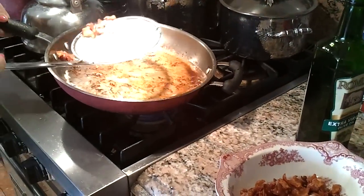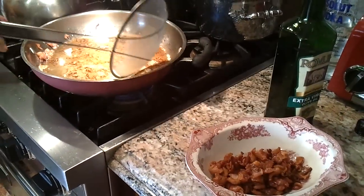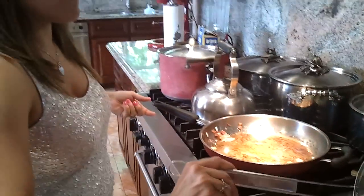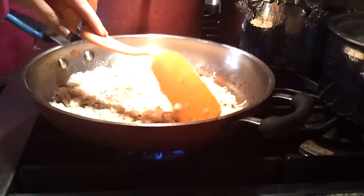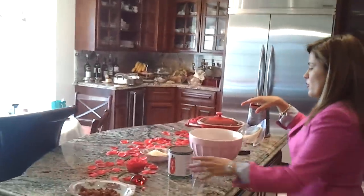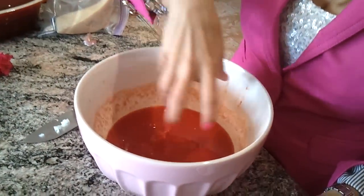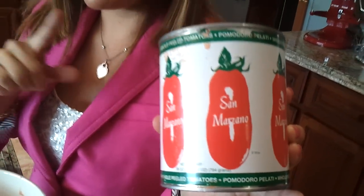Then we're going to add our San Marzano tomatoes, and albahaca, and then our cream. So I'm sautéing the shallots and the garlic to soak up all of the bacon fat and give that nice flavor. We want to wait until they're caramelized — we used two shallots and two cloves of garlic. Now we're going to pour our San Marzano tomatoes and squeeze them to make a little sauce. Since we're going authentic today, we're using San Marzano tomatoes.